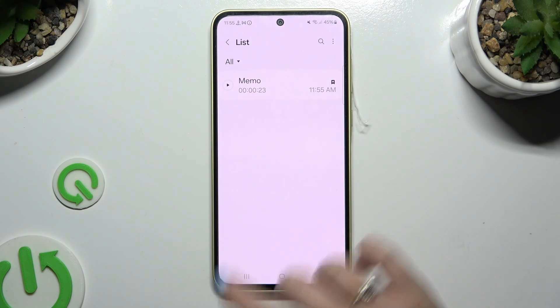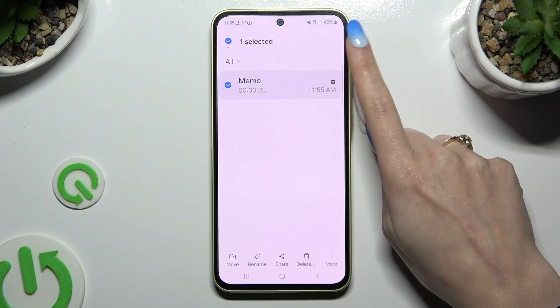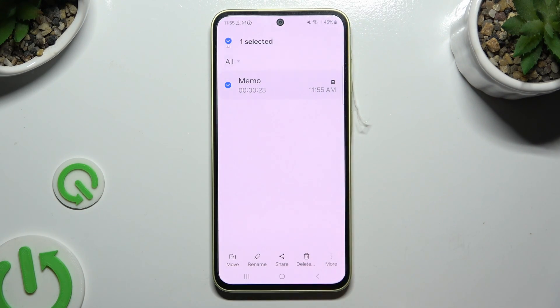To play it, click on it. To delete it, you need to hold it instead of clicking on it, then select Delete it at the bottom, and confirm your choice in the popup.